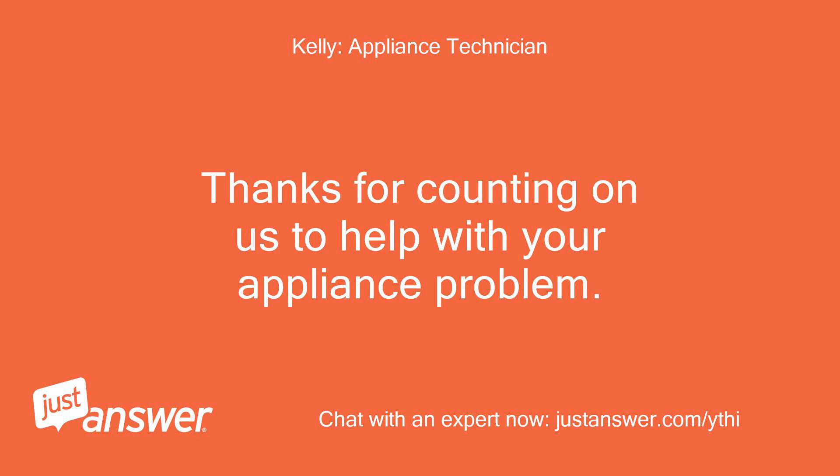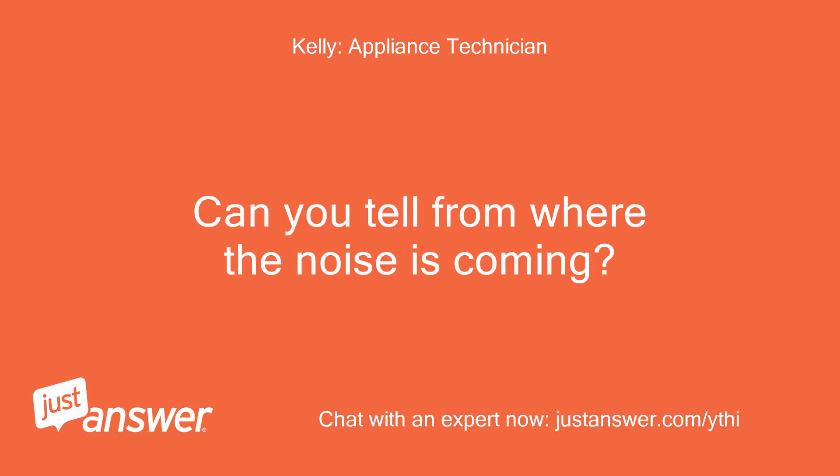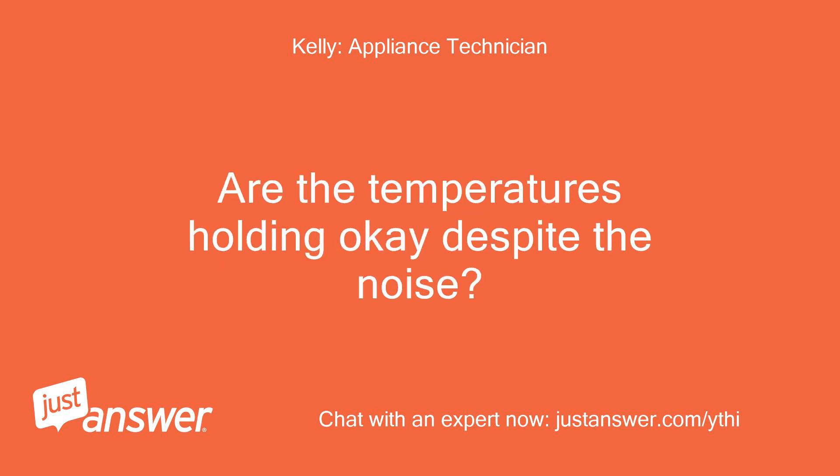Thanks for counting on us to help with your appliance problem. My name is — I look forward to helping you. Can you tell from where the noise is coming? Are the temperatures holding okay despite the noise?